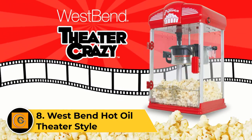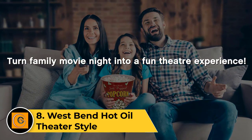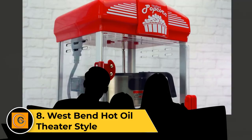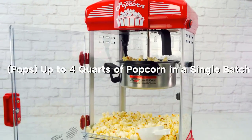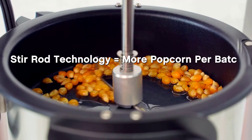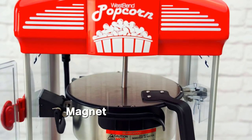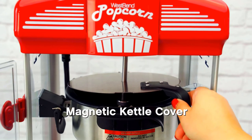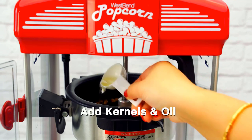Number 8: West Bend Hot Oil Theater Style. If you're in the market for a full-sized popcorn popper for a business or special event, look no further than the West Bend Hot Oil Theater Style. Once it's set up, this model is straightforward to operate. All you have to do is add oil, add kernels, close the door, and turn it on, and within a few minutes you'll have a giant batch of popcorn.